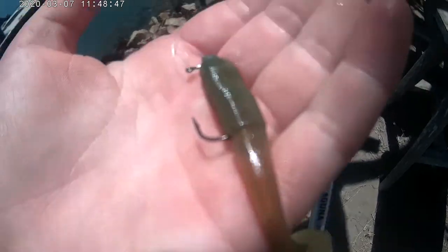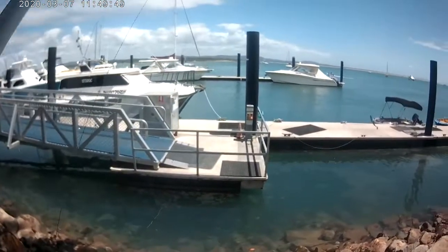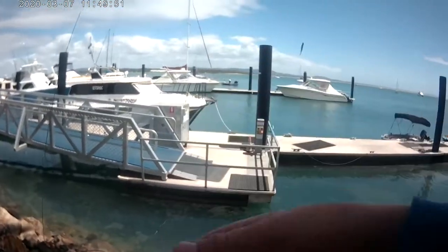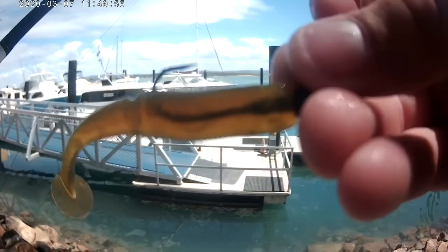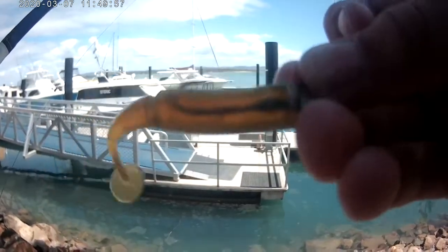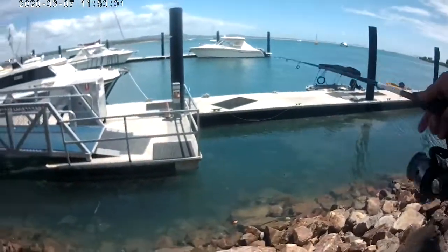I just got a little bream, hopefully can get another one today. Make sure to stay tuned guys. We're about to cast this 2.5 inch Daiwa chunky minnow, 1/24 ounce in motor oil color, to see if we can hook a bream.